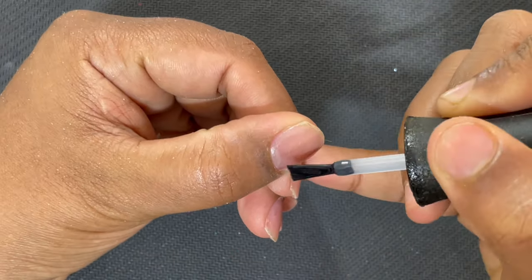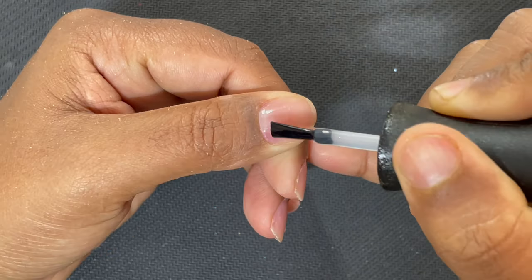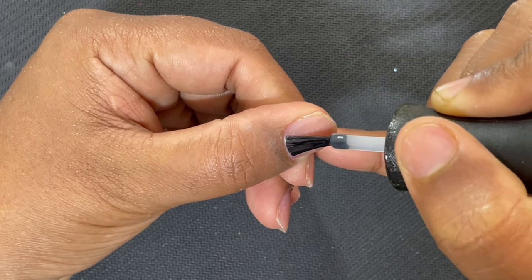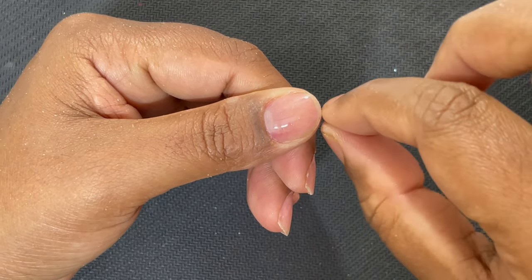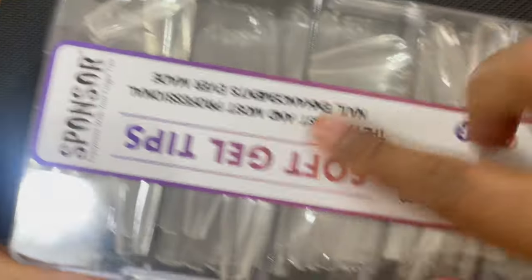The next step is to apply a base coat, because we're doing a gel-based extension and a base coat is necessary. I'm applying a very thin layer of base coat and then curing it for 30 to 60 seconds, depending on what lamp and product you're using.